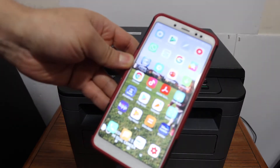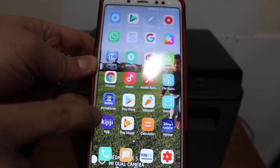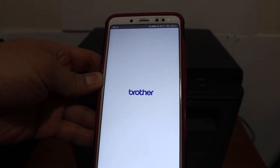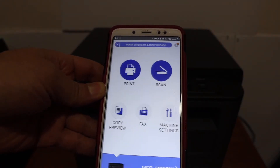Go to your Android device and download the Brother iPrint and Scan app from the app store. Open the app, and once it's open, we simply have to look for our printer.